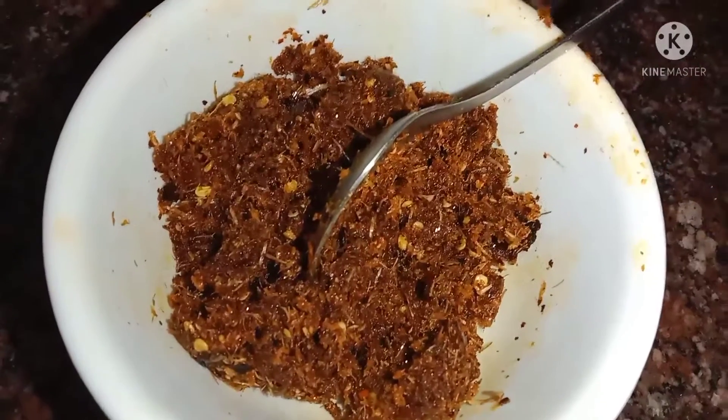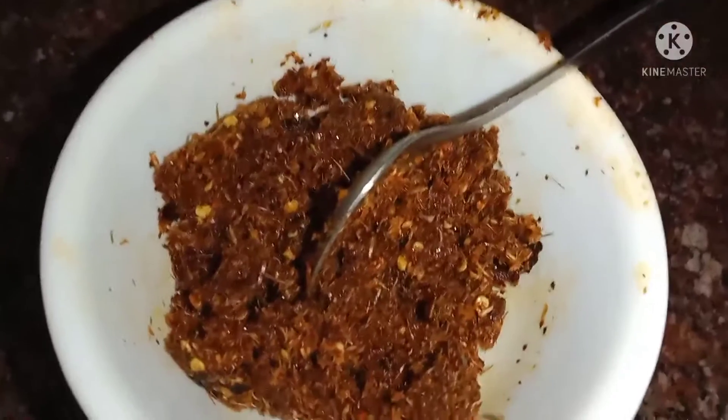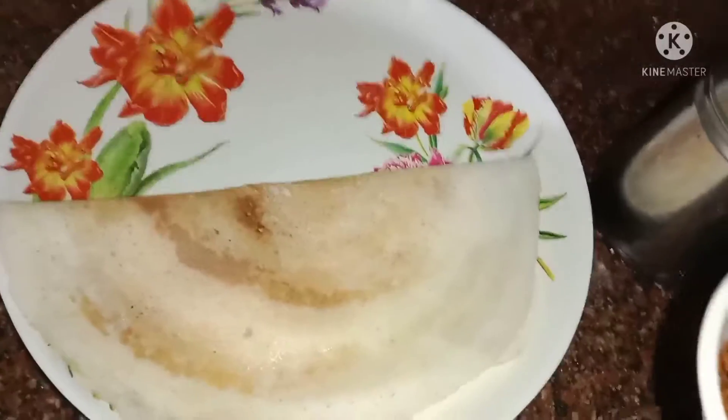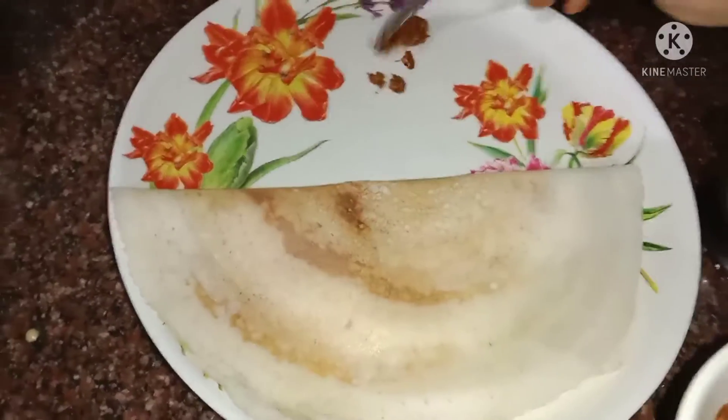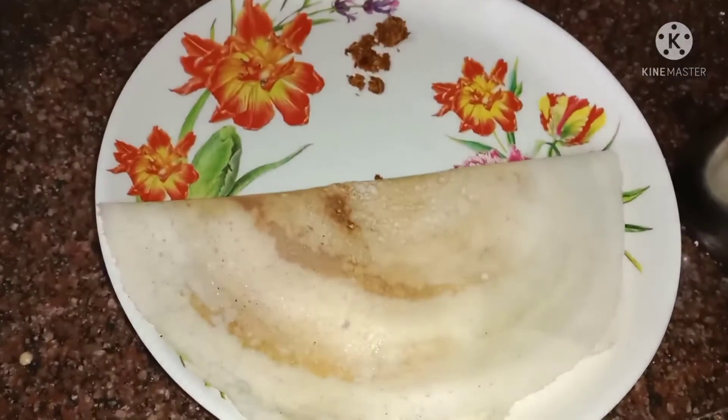And you can enjoy everything and cook it as well. Then we'll cook the dough. I am going to add a little to the lid, and add a little light.